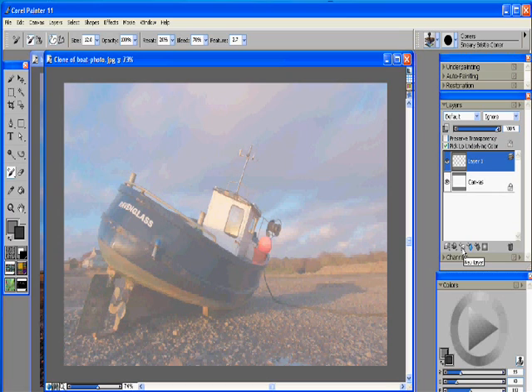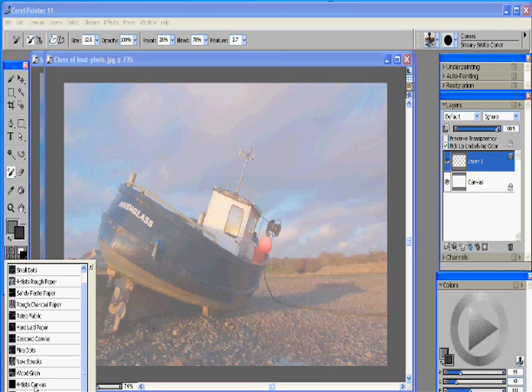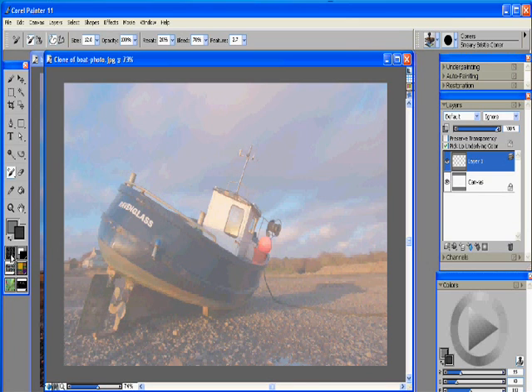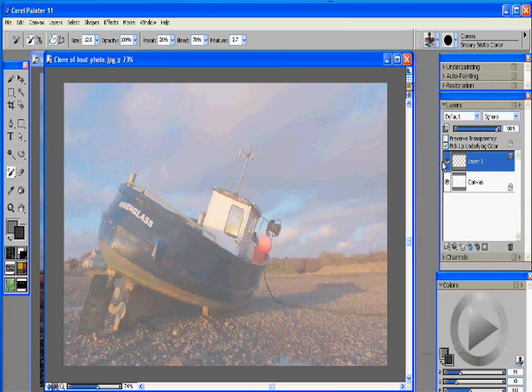That way you kind of preserve your work and if you make any mistakes you can just delete that layer and go back and start over. So now that we have a new layer, what we want to do is set up our paper first and foremost. Click over here on the left and today what we want to use is the artist canvas. We'll select artist canvas there and that basically sets up our texture. Once you have that done you can go over to your brush tool and we're going to be using the simple cloner brush today.